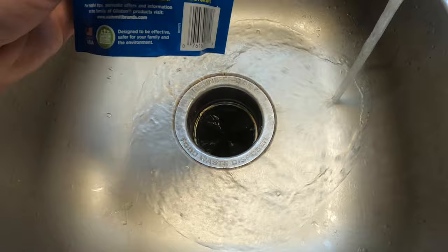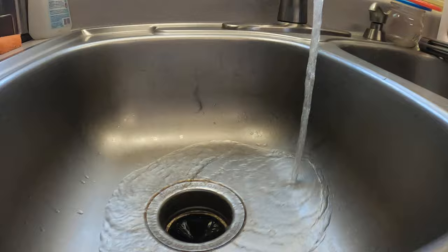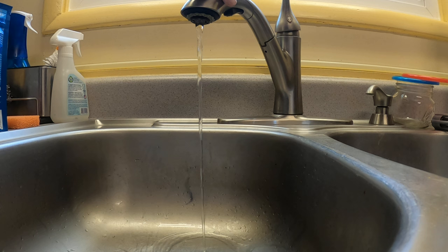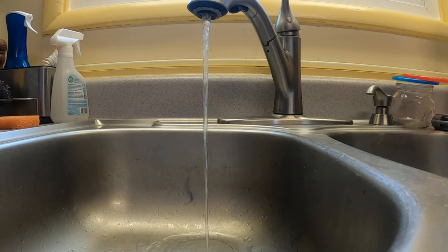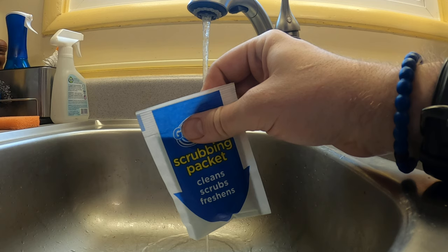It says: remove one cleaning packet from the package, insert one unopened biodegradable scrubbing packet completely into the disposer, then turn it on. Turn that down to the pencil trickle. Yeah, that looks pretty good. So it comes in a packet like this — you don't open it, just insert it into the disposal.